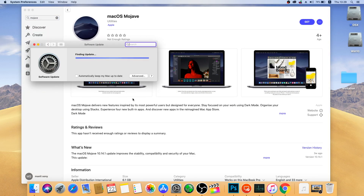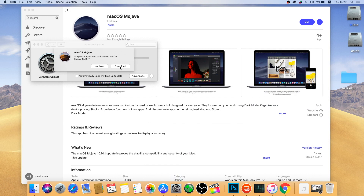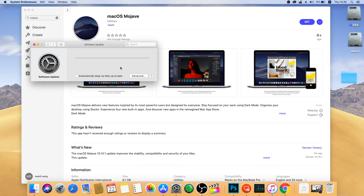First step, download the OS from the App Store. It's free. Find a Mac, download it. Find a Hackintosh, download it. It's that easy.